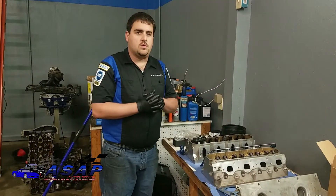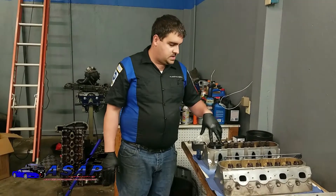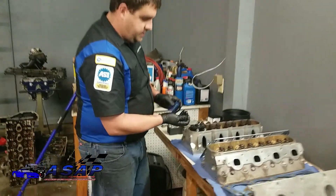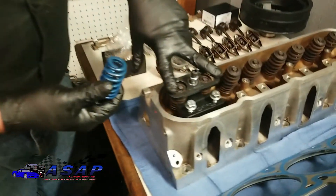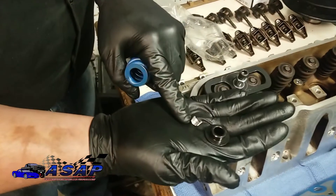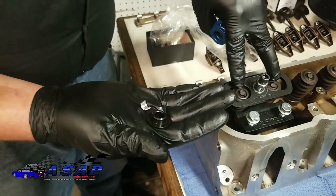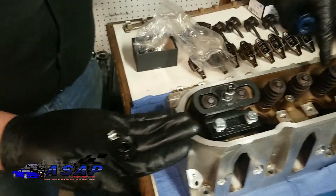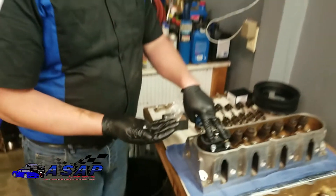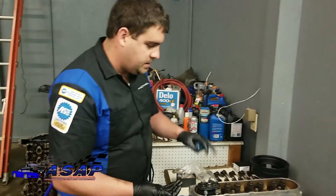We've gone through and torn down the motor as far as we're going to go. Now we're going to do a little more teardown — we're going to change out our valve springs, retainers, locks, and valve stem seals. We've got this tool that's going to push down our valve springs so the valve stems will pop up and these little half-moon keepers — there are two on each valve stem — will come loose. This tool is made by Trick Flow and it works perfect. We'll leave a description and part number in the link below.